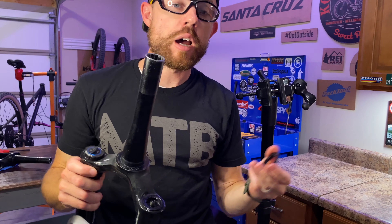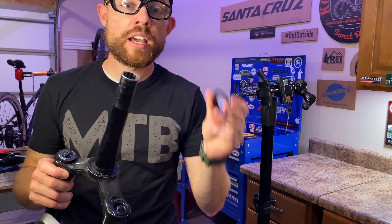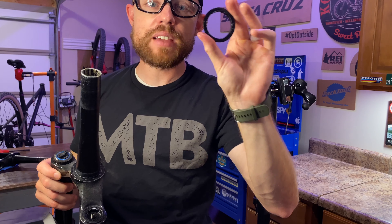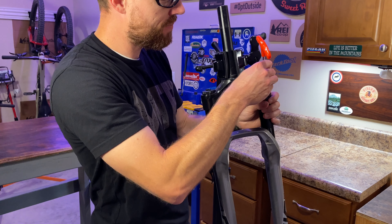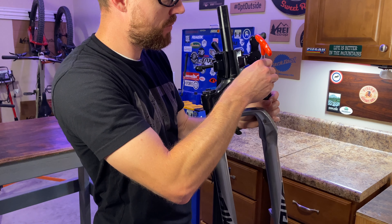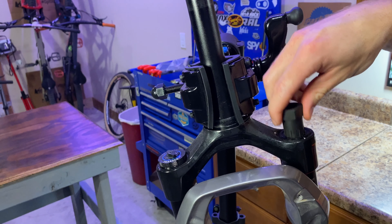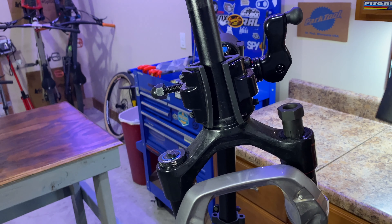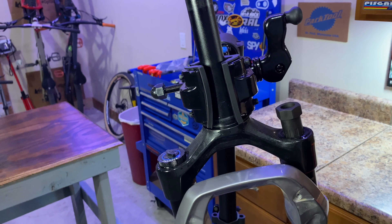I definitely wouldn't recommend just going out and buying a reduced offset fork and paying all that money, especially being unsure if this is an appropriate upgrade. But if you can pick up a used CSU, you can find them used for typically anywhere from $75 to $150. It could be a relatively cheap upgrade — you can basically do a front fork maintenance or service along with it. So it's really not that hard to do if you can find one for cheap.